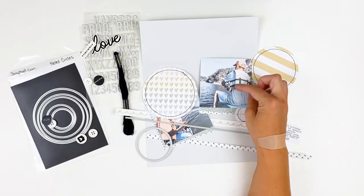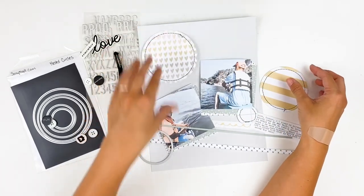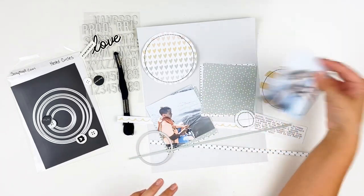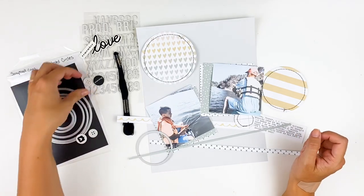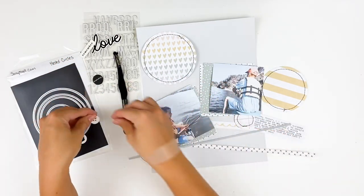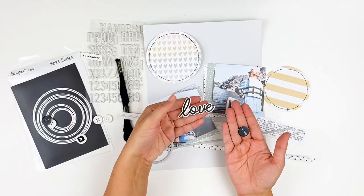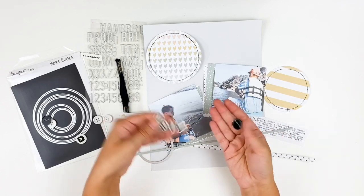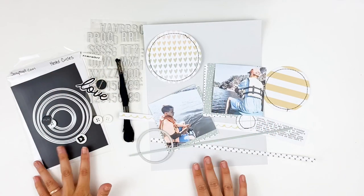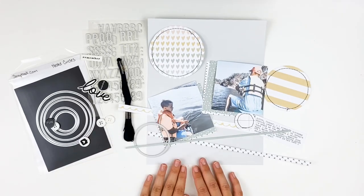I actually printed these photos months and months ago and they just happened to match the colors in the Hope collection. I have all those cut down — just a variety of papers cut down to go behind my photos. I'm going to use some of the buttons from the Hope collection and incorporate those, plus a chipboard piece from last month — the Brie chipboard flares from past collections. Let me go ahead and put you on fast forward and we'll throw this layout together pretty quickly.